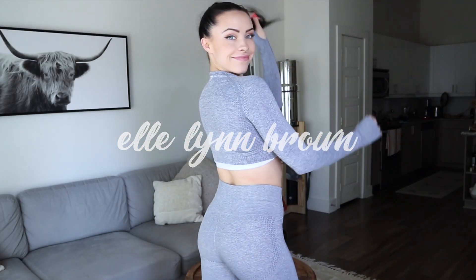Hey guys, what's up? Welcome back to my channel. If you're new here, then welcome. My name's Ellie. I make videos on all things women's health, fitness, fun, lifestyle, and food of course. So maybe stick around and hit that subscribe button if you like those things.